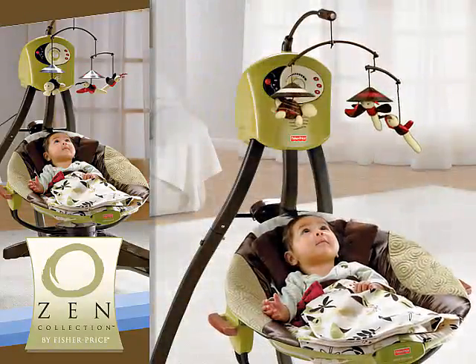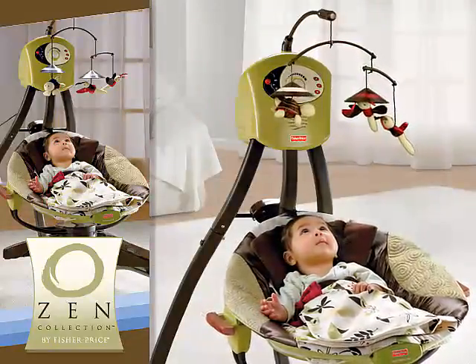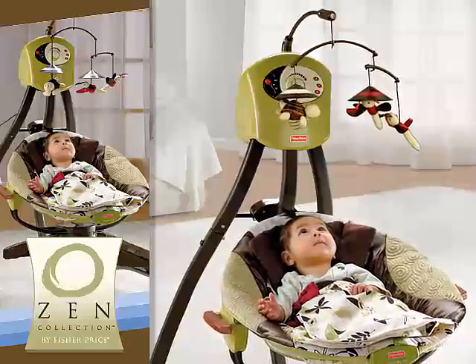The sweet, friendly toys on the Swing's overhead mobile will visually stimulate your Baby as they sway to and fro with his own movements and sounds.